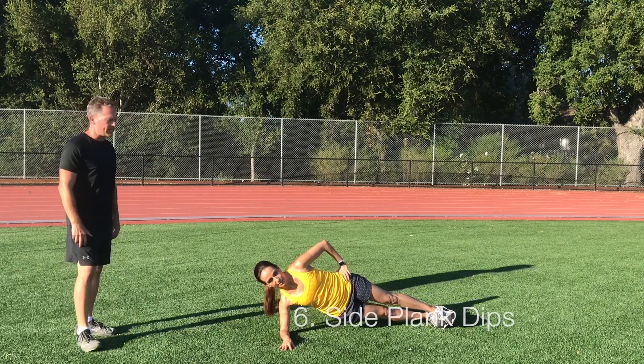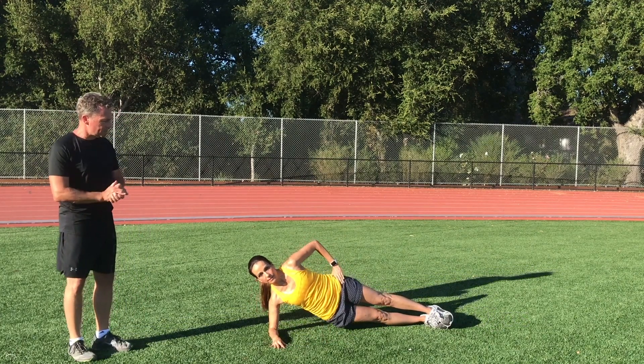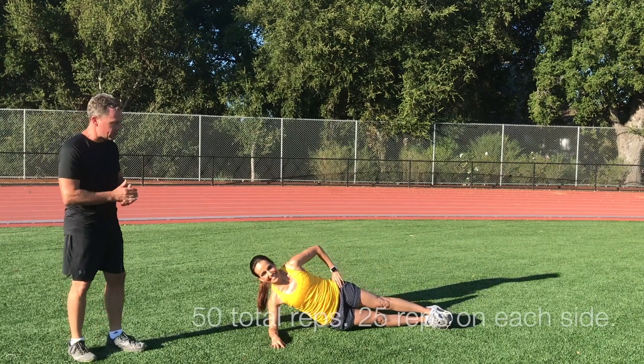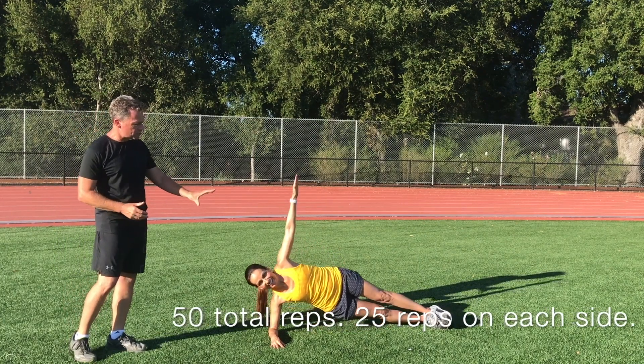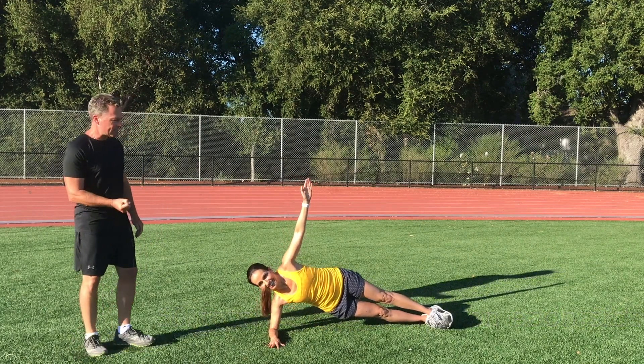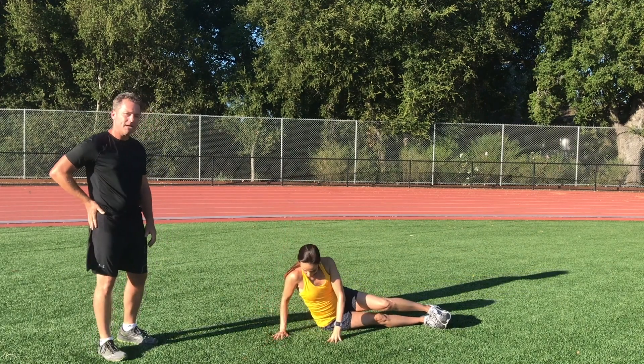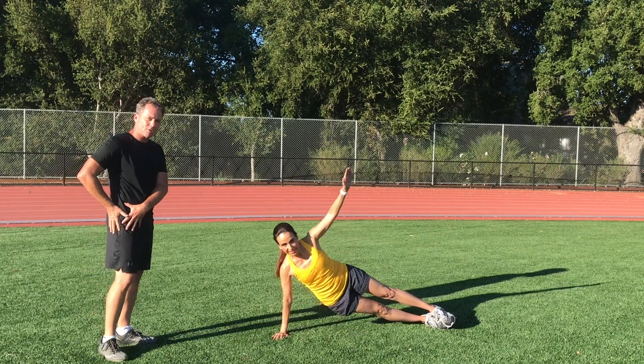Our last exercise is a side plank dip. This is similar to a plank but on your side. The real work is done as she goes up — it's the lower part of the body that contracts. For everyone, but especially runners, it really strengthens the muscles on the side of the body.